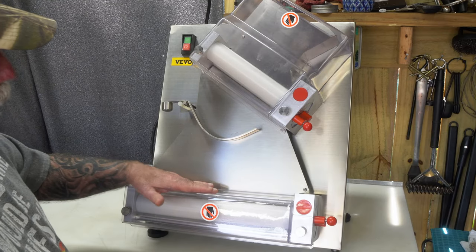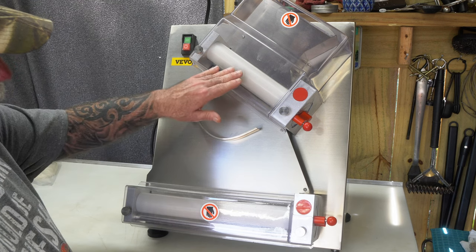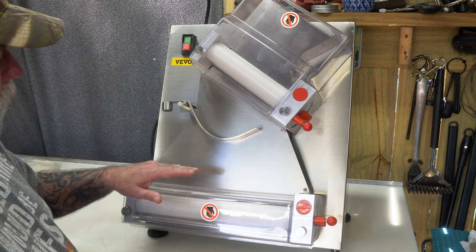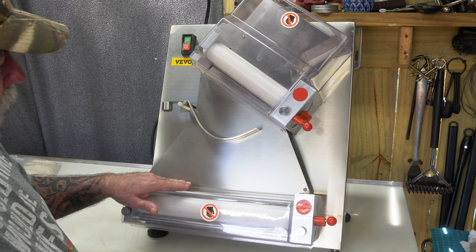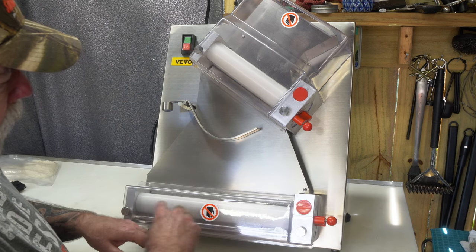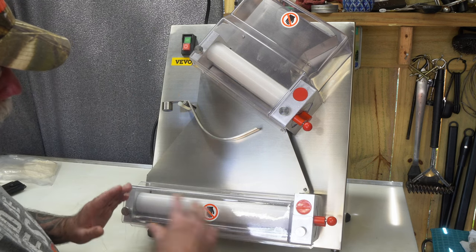Now you can use the bottom roller independently from the top, and matter of fact I'm getting ready to do that here in just a few minutes. The reason I'm doing that is because I want kind of elongated but wider dough, because I'll be cutting squares or rectangles out of this.